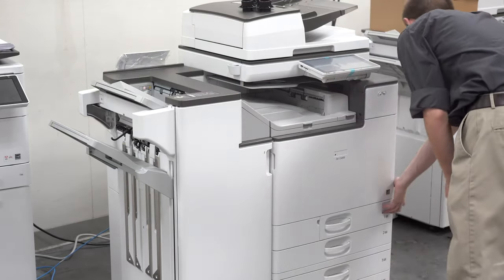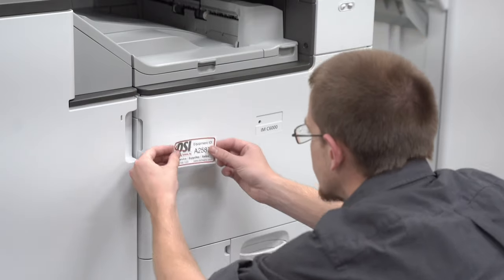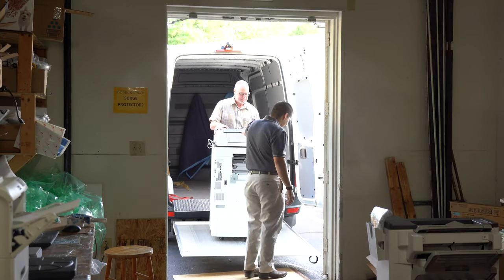After turning it on, he now has to update the machine and set it up to our DSI settings. After the machine is ready and we have spoken to the customer about delivering the machine, we will load up the copier and finisher to deliver it.